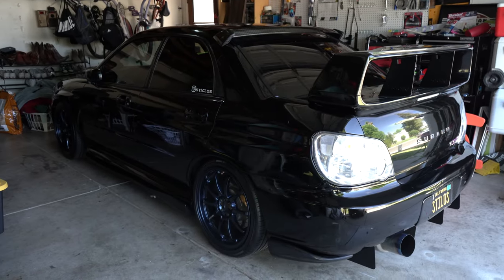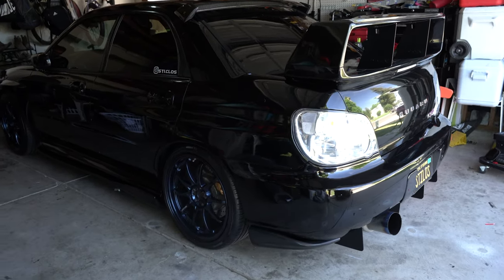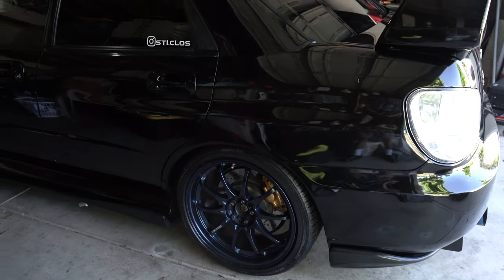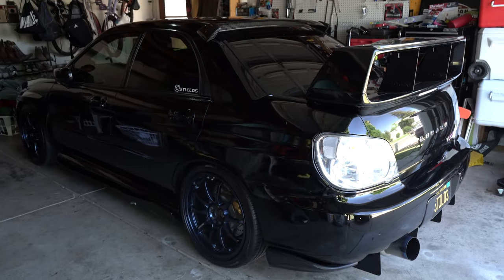What's up guys, we're back for another video. Today is a sad day. It's going to be the last time you guys see these wheels on the Subi. They are being sold today. So we're going to be letting them go now. On to newer things.